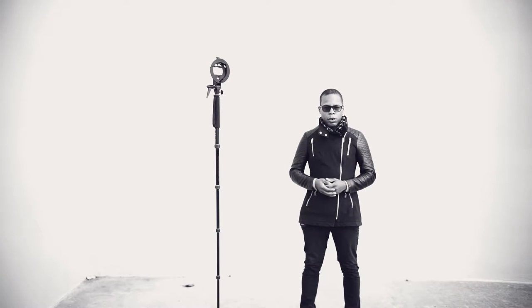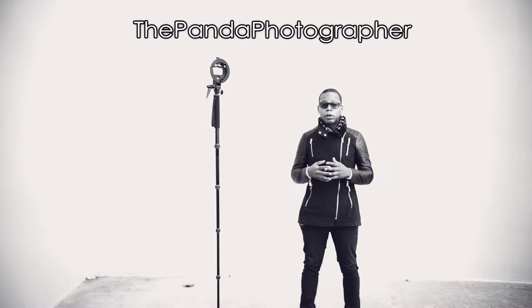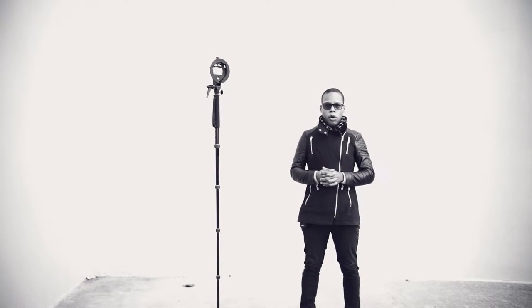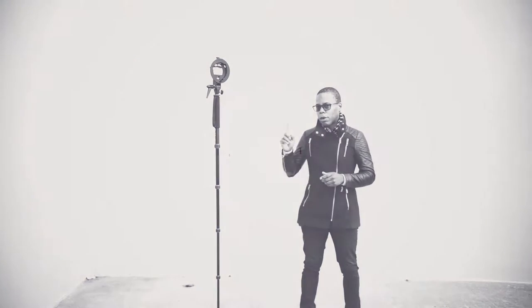Hello everyone, this is the Panda photographer from 646 Studios and welcome to my new YouTube channel. Today I want to talk about the Godox S bracket bowing mount — why you need it and why it's very important that you need one of these brackets.